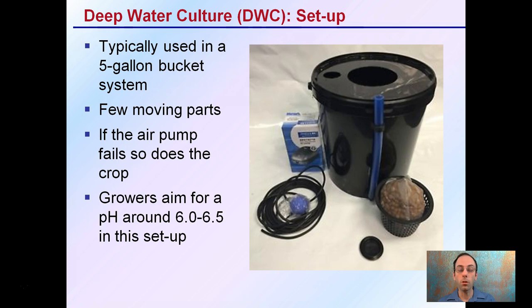Growers should aim for a pH around 6.0 to 6.5 in the setup to help keep their plants happy and the nutrients available to them.